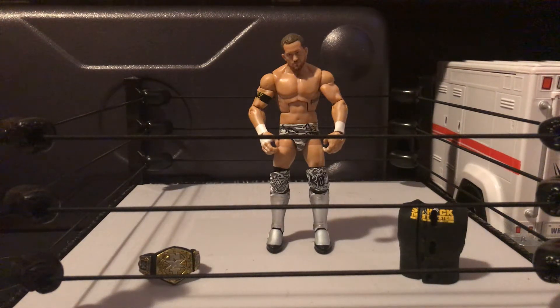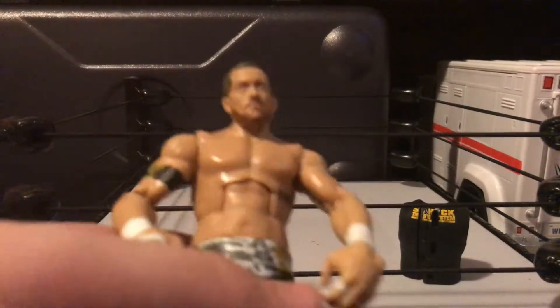What is up dudes? Merry Christmas — posting this on Christmas morning. We got Kyle O'Reilly here. I just got him for Christmas.